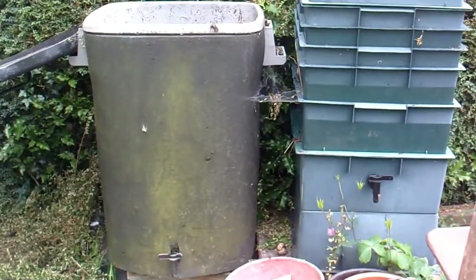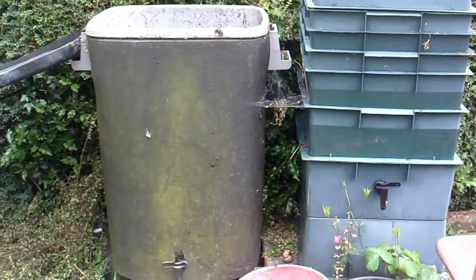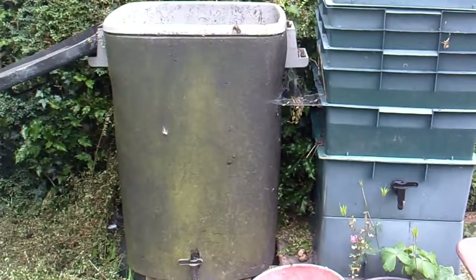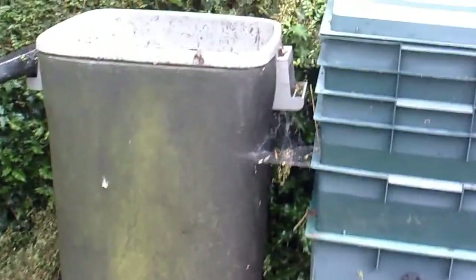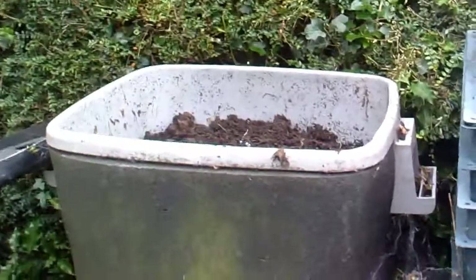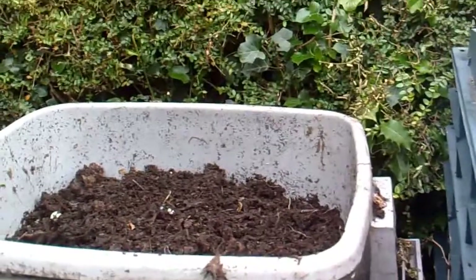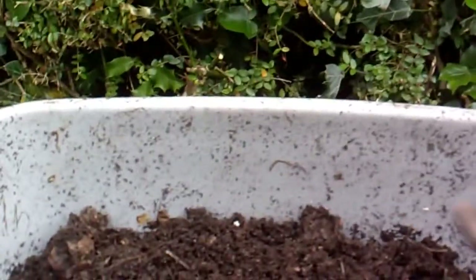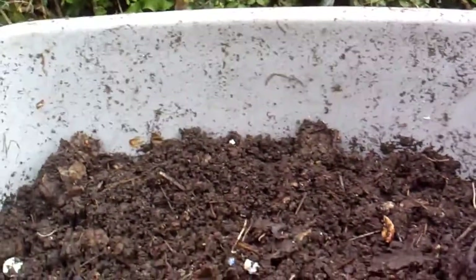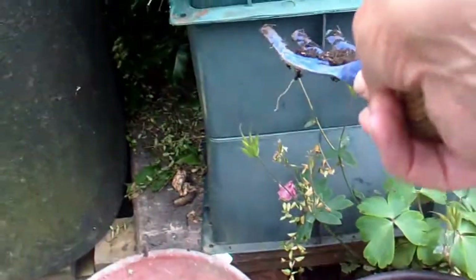Hi, it's John. A friend of mine lent me or gave me this original wormery about a year ago and I think it's about time I emptied it. I took the material off the top — I've been filling it up all the time when it gets a bit low, putting a bit more in, and I've put it into this other one that somebody kindly gave to me, so that one is full up to about there.